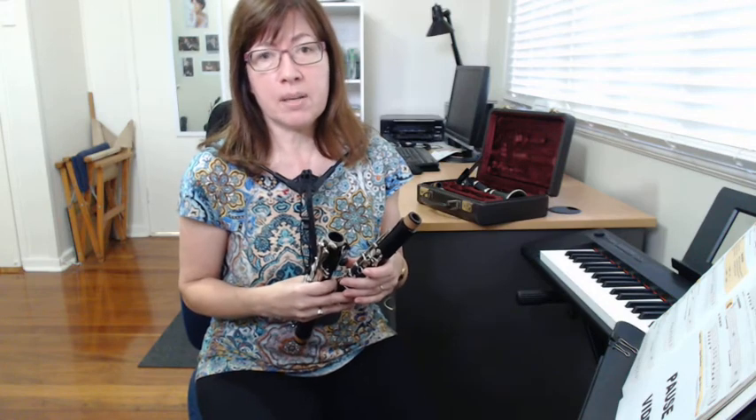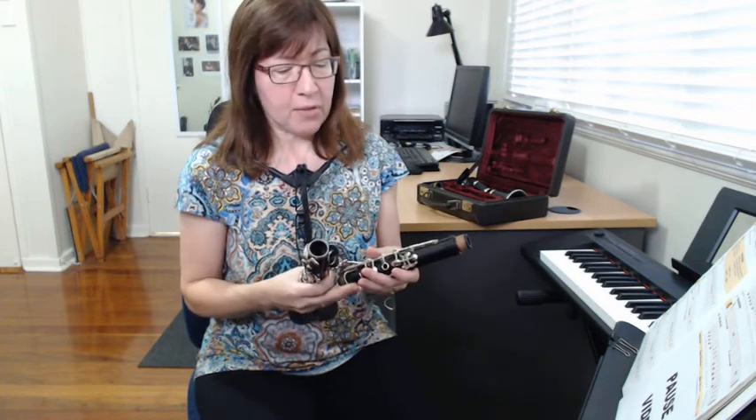Hello clarinet students! I'm so glad we can continue our lessons this way. Feel free to pause the video whenever you need to work on something, or if you've already put your clarinets together, that's great.